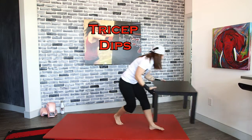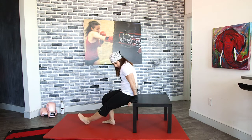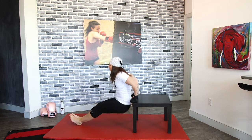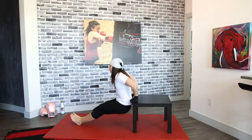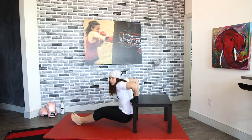Grab that piece of furniture, whatever you got, and let's dip it out right away. You want the palms of your hands on whatever it is you're using. Drop all the way down and squeeze at the top — all the way down and squeeze. Try to do it as low as you can when coming up, keeping those triceps engaged and the back tight.